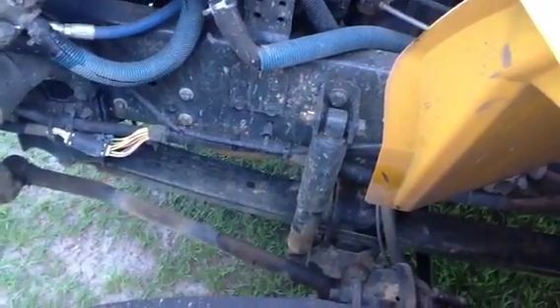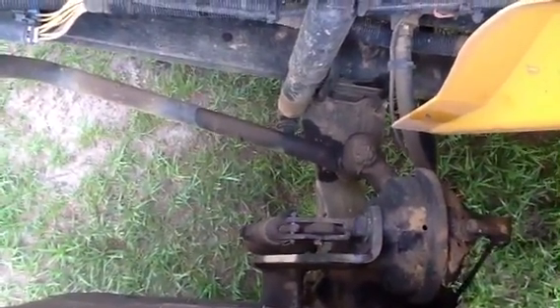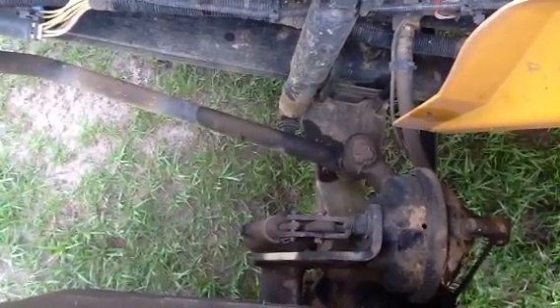What's the maximum play of a slack adjuster? One inch. One inch maximum play.